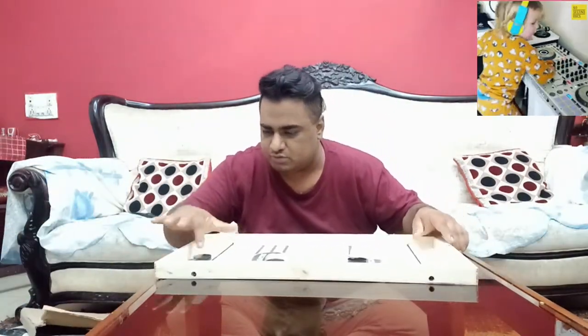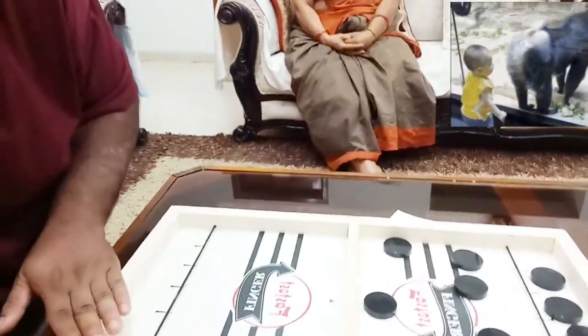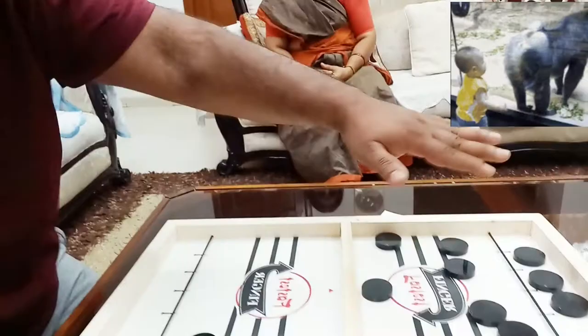Ok, this is it. This is 58 cm — that's almost 2 feet. And the width is almost 1 foot. So 1 foot of width, 2 feet in length.